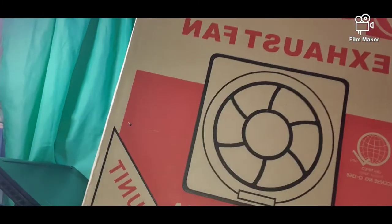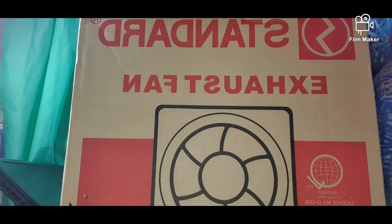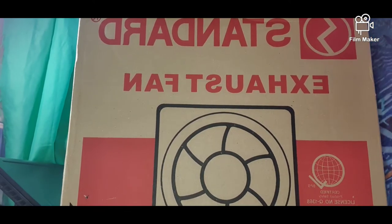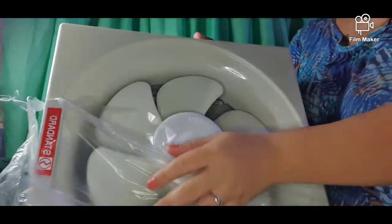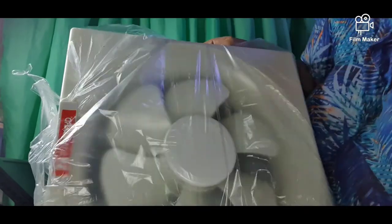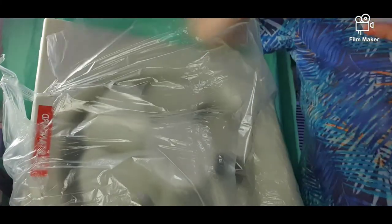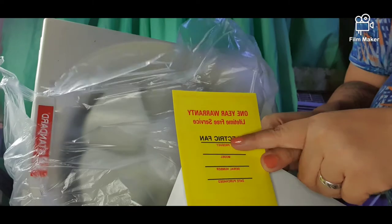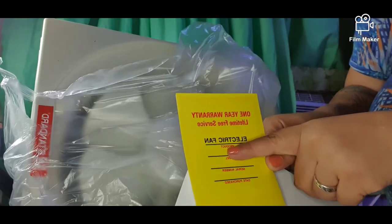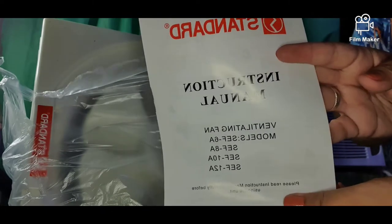It's kind of heavy. I think this covering should be removed — there you go. So this is how it looks like; it comes wrapped in plastic. There's a card here that says 'one year warranty, lifetime free service' — it calls it an electric fan, but this is actually an exhaust fan. And this is the instruction manual.